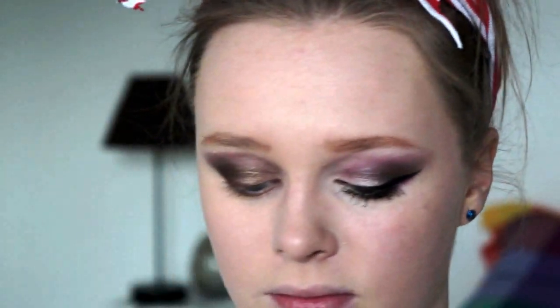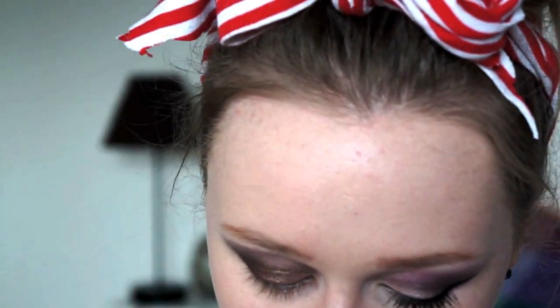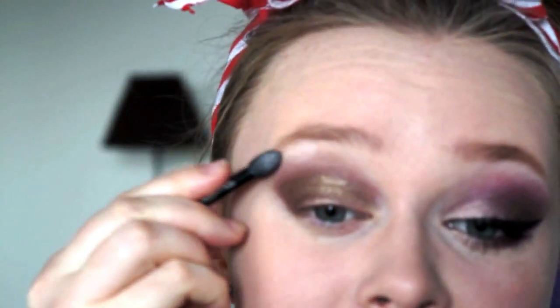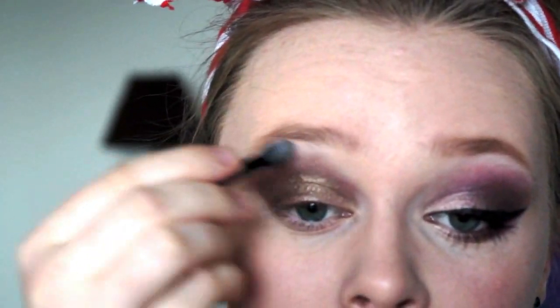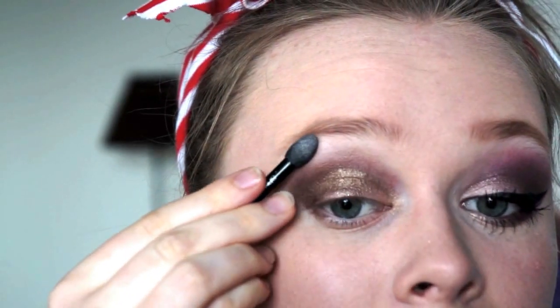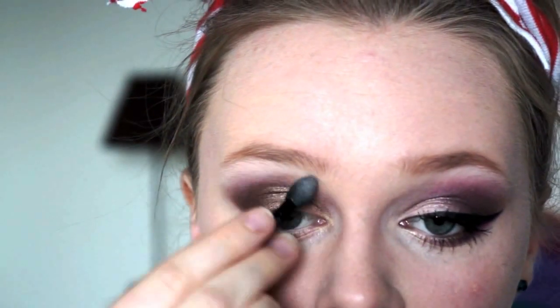I'm going to be taking from my Burning In Water palette a really, really light pink shade. I really want to use this because it's kind of flat, and I'm just going to press it up into the brow, right as high as you can go. That's going to give a nice bit of highlight.